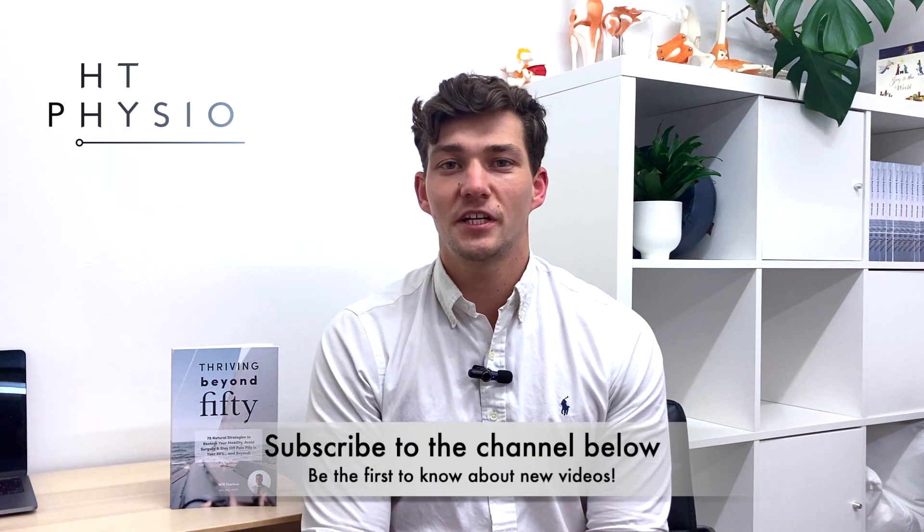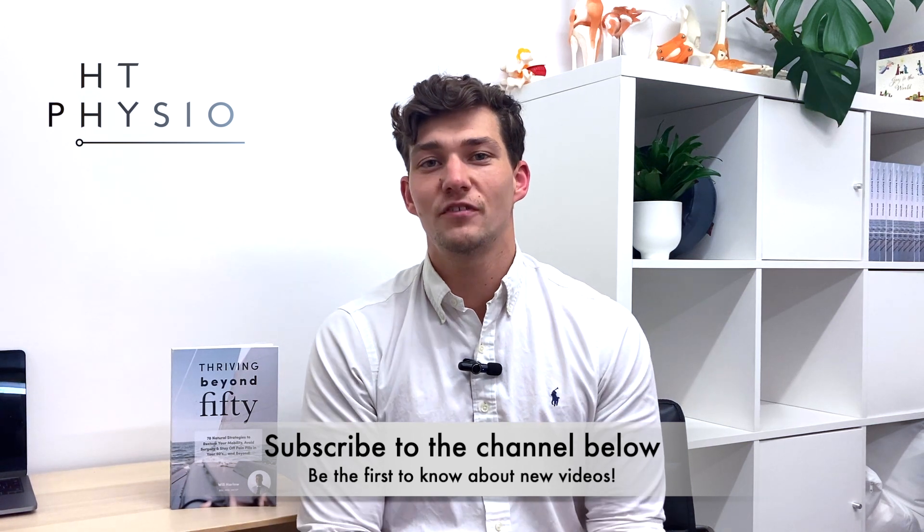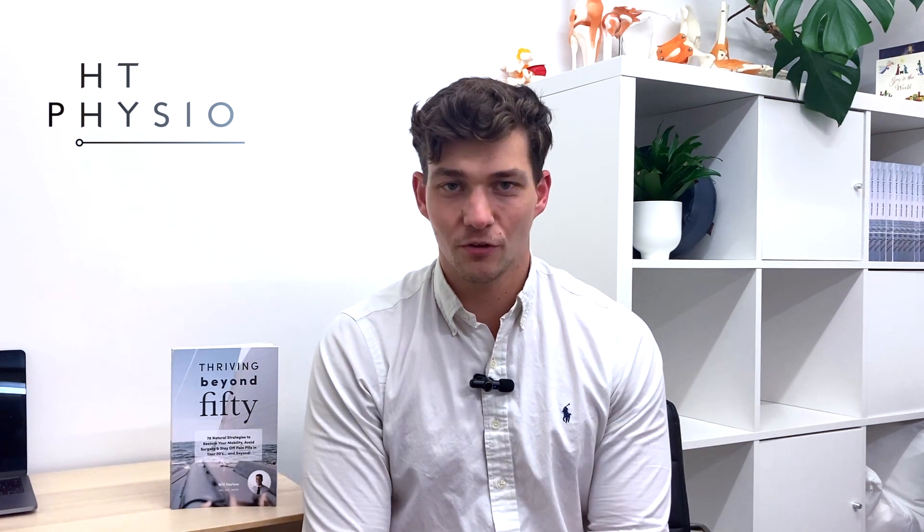Now before we dive into the content of the video, if you haven't already, please like the video and subscribe to the channel using the link in the bottom right, because then you'll be the first to hear about our new videos when they come out.